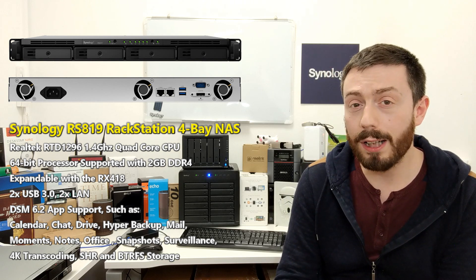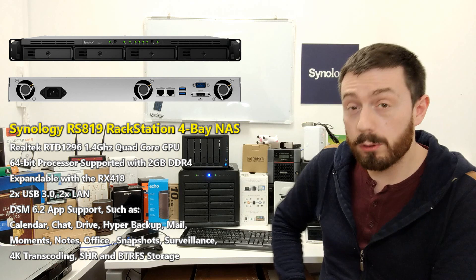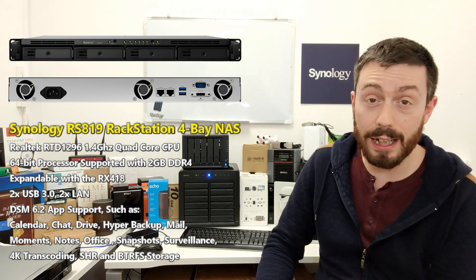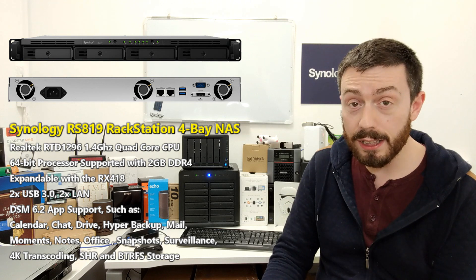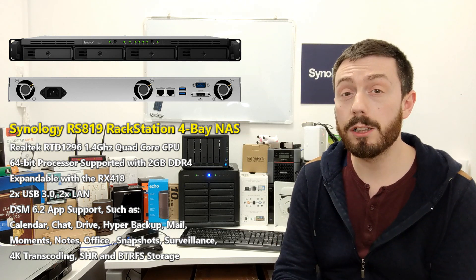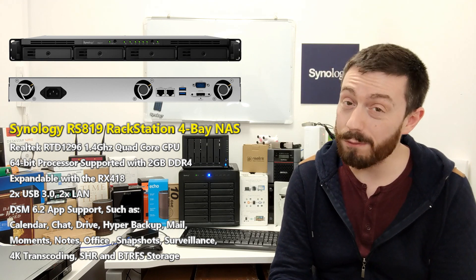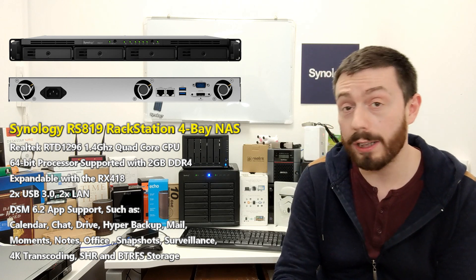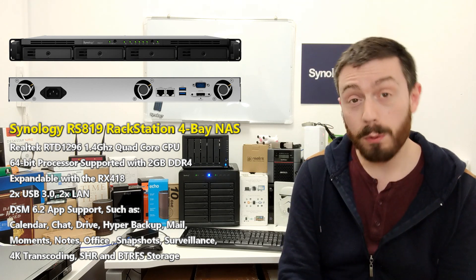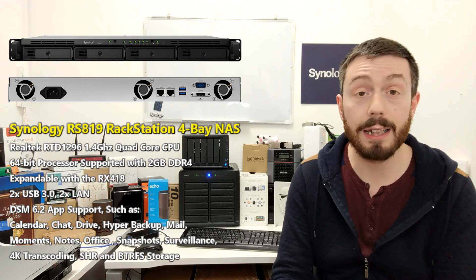Prior to this there was the RS816 and ones before that. It features a quad-core Realtek CPU — the Realtek RTD1296 — as seen in the DS418, that little desktop four-bay. It's a 1.4GHz quad-core CPU that supports things like 4K transcoding. It's not very great for Plex, although you can install Plex on it. It also supports BTRFS and Synology's own hybrid RAID system, SHR.